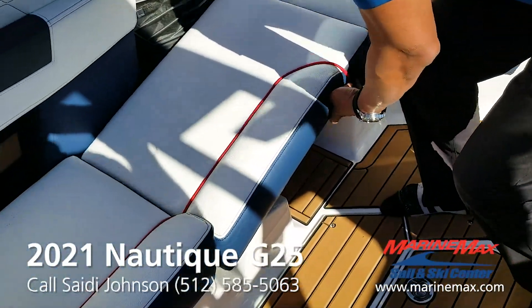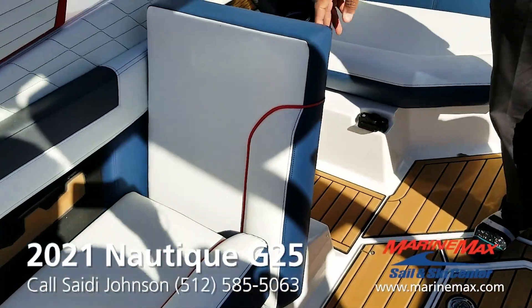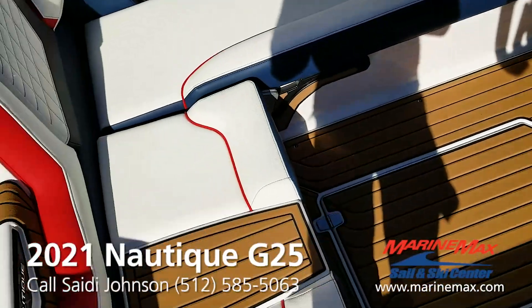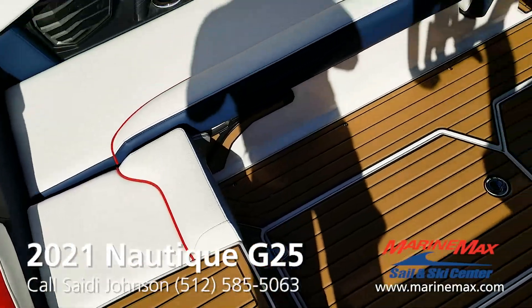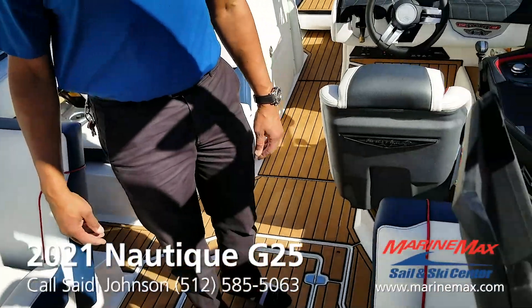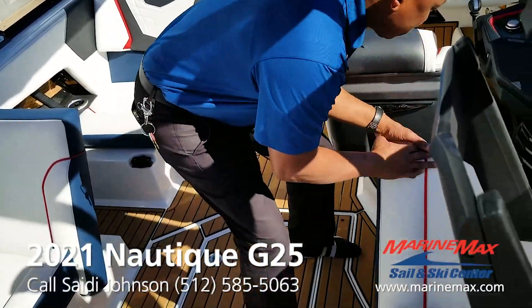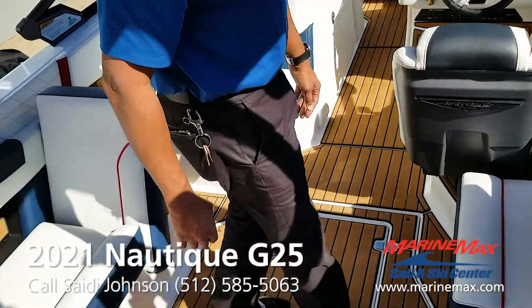We all know about this feature. So if you were to pull the observer seat back, it would also get all these seats as rear-facing observers. It's really an awesome feature and they've done a great job with this boat.